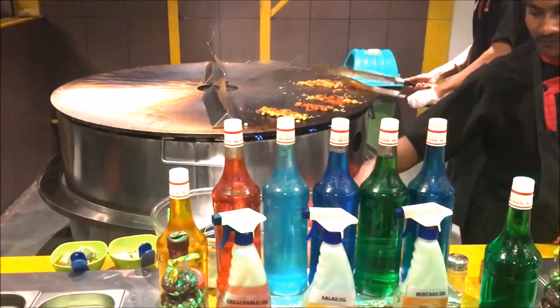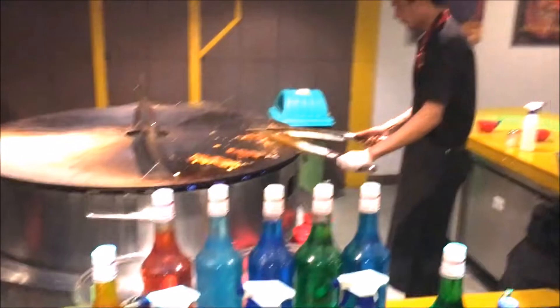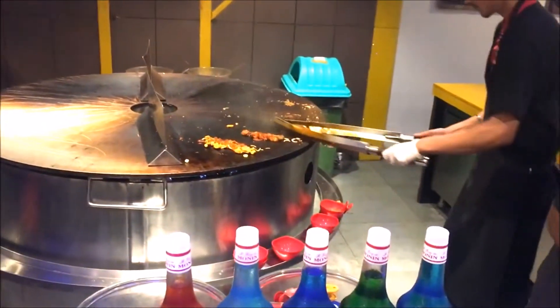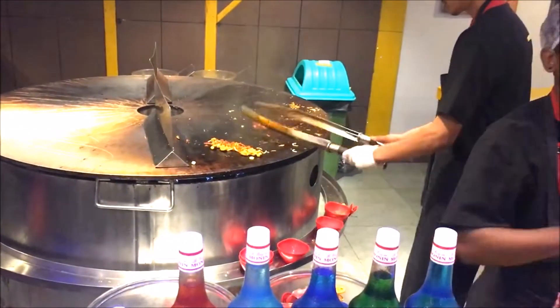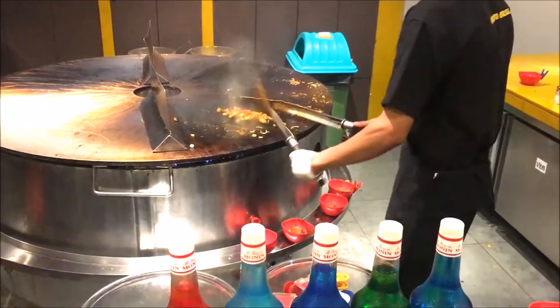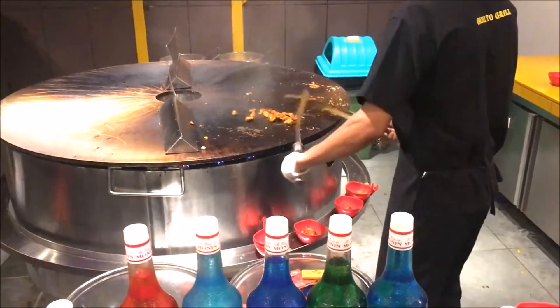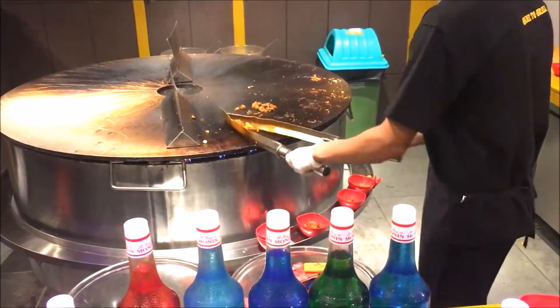Hi friends, today I visited Absolute Barbecue where I just went through this delicious menu called wish grill. Here you can wish — you can select different types of ingredients to make your menu.